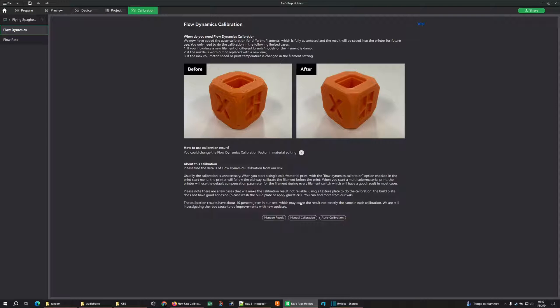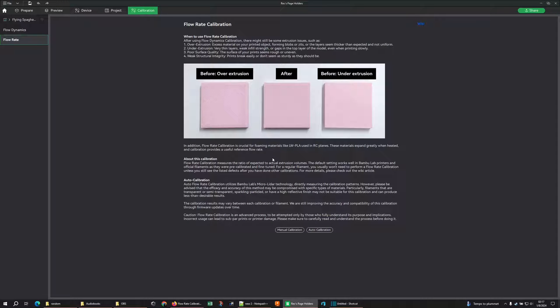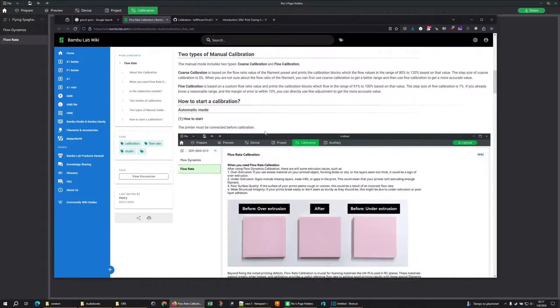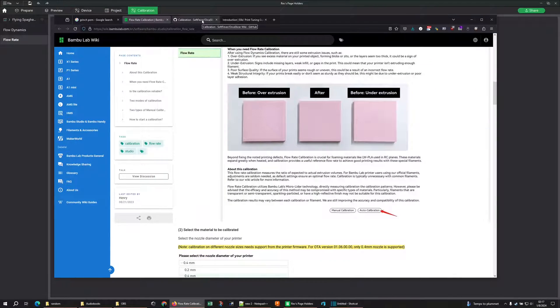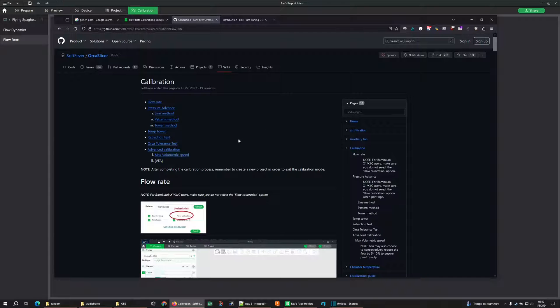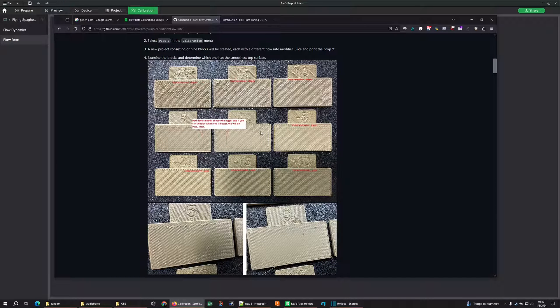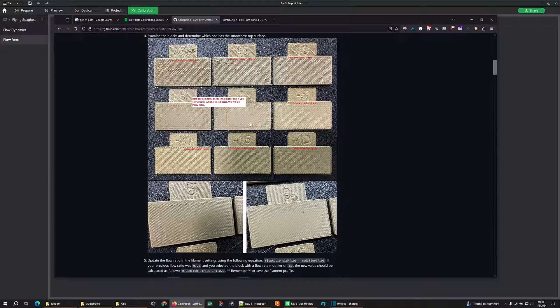There are more calibrations built into Orca — they work great. The ones built into Studio also work great. If you click the Wiki link in Studio it brings up a lot of good information, but the Orca documentation gives you a bit more real-world examples. When doing manual calibrations, the most common tip: ignore the edges, you only care about the middle. The edges are pressure advance; the middle is flow.